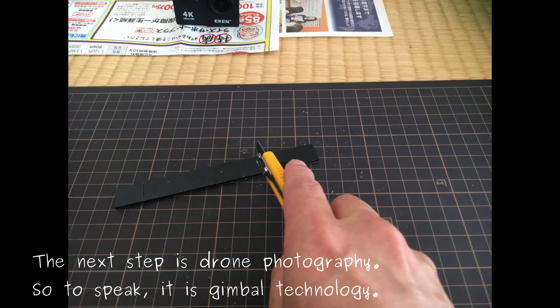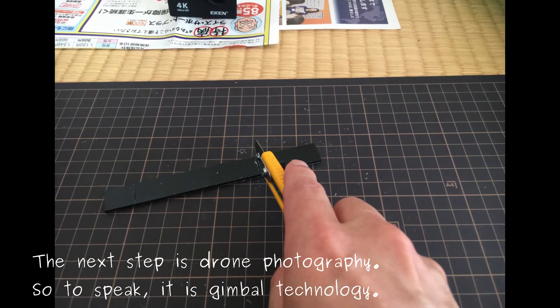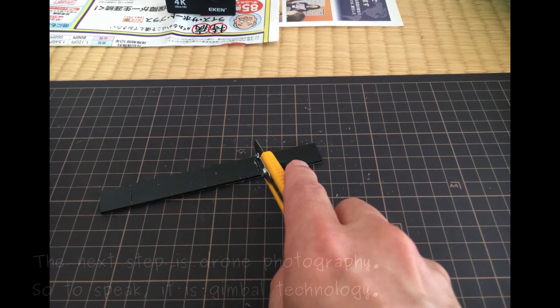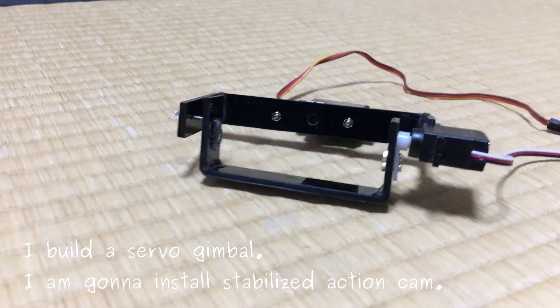The next step is drone photography — so to speak, gimbal technology. I built a servo gimbal. I am gonna install a stabilized action cam.